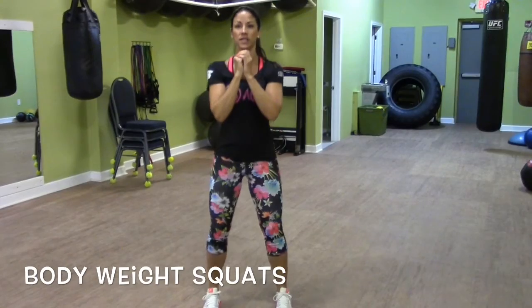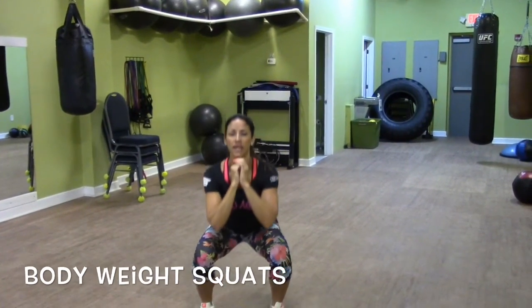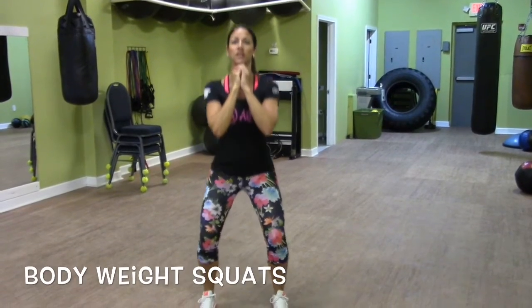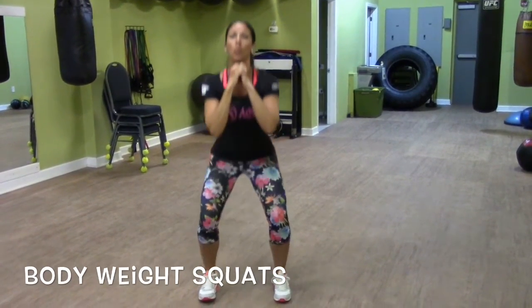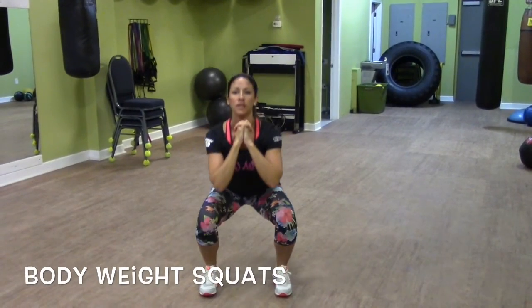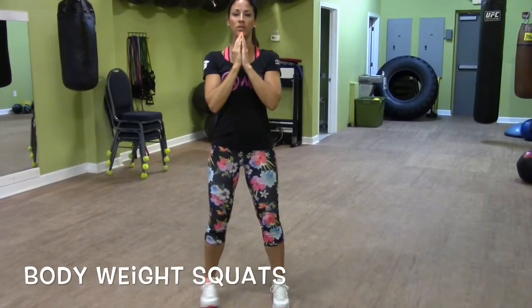Feet shoulder width apart, squatting down, getting the weight in the heels. Don't worry about getting a lot of reps in — watch your form. Keep that chest up. Don't round your back.